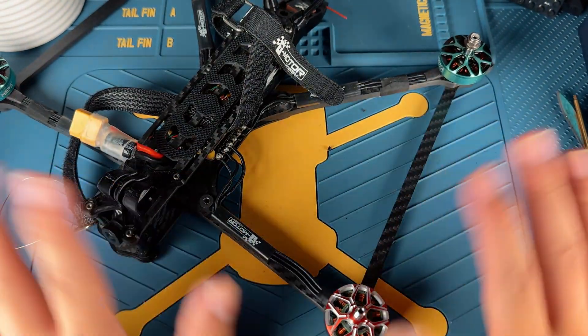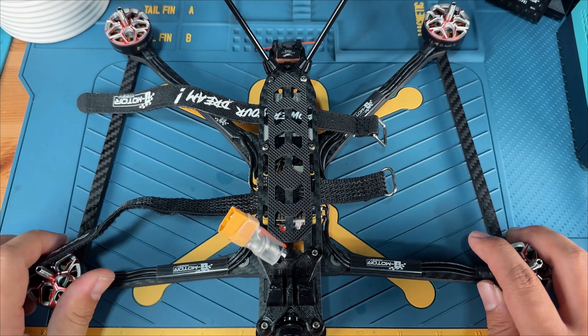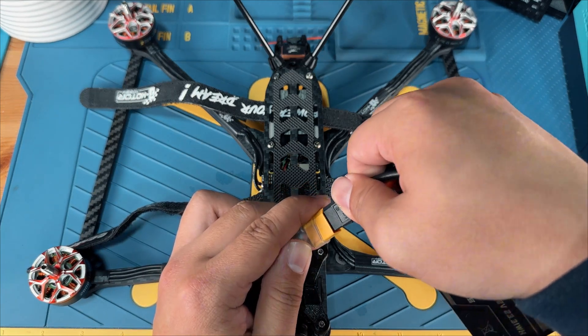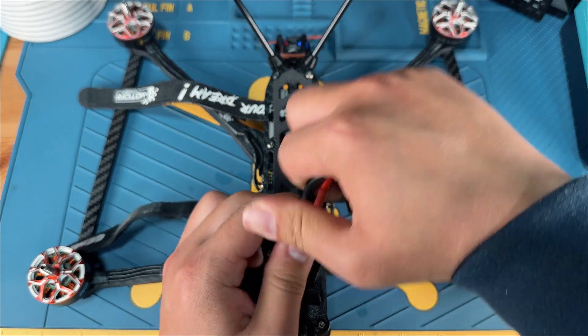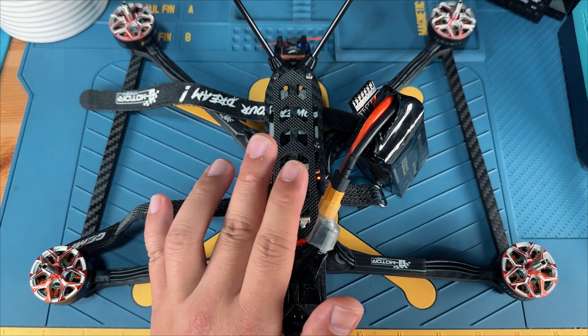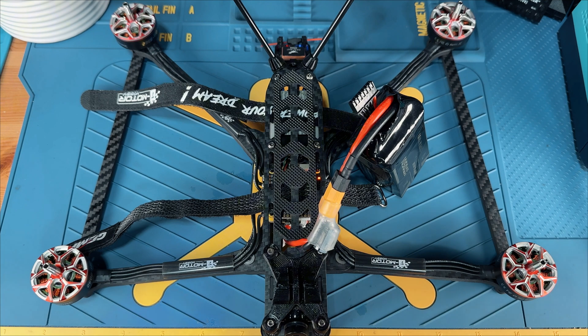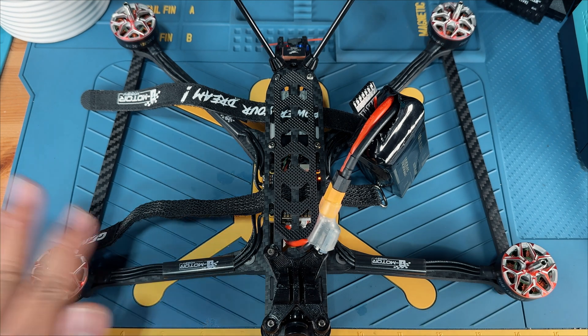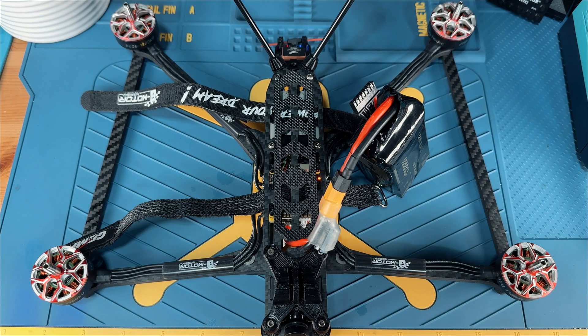All four motors have now been mounted. Let's plug in the battery to see if everything is working. It seems all four motors are initializing — that's a very good sign and the ESC is working. Now let's flip the arm switch to see if all four motors spin. This is very good. Let's mount the props and go out to the field to give it a test.